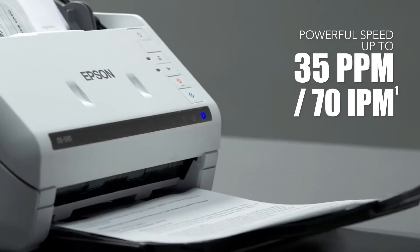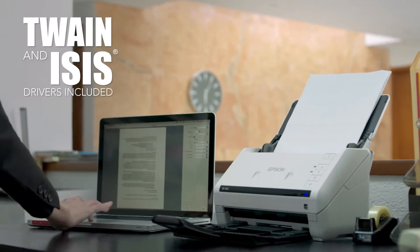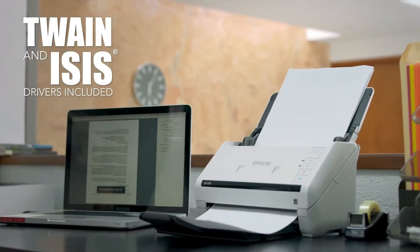It features fast scan speeds and one-pass duplex scanning for increased productivity. Twain and ISIS drivers come included, so it's compatible with existing document management systems.